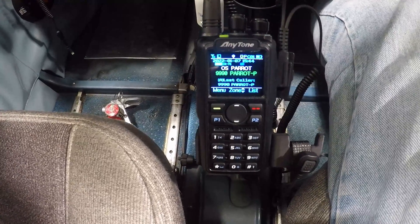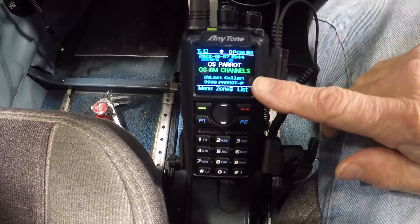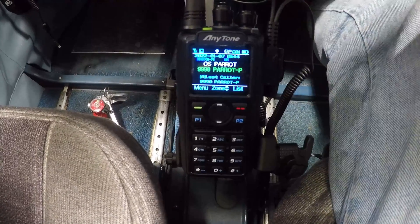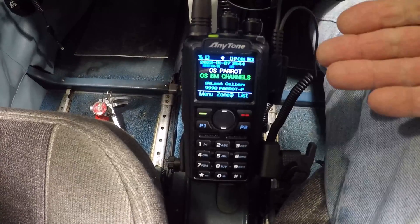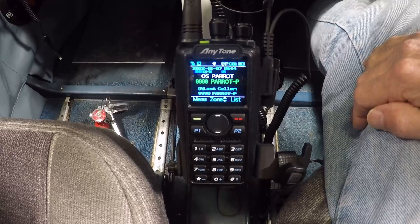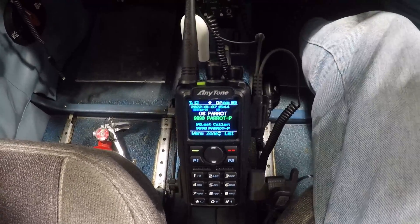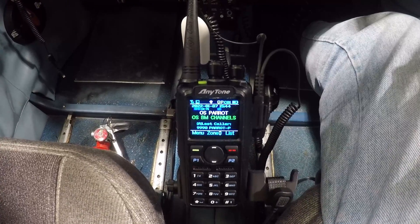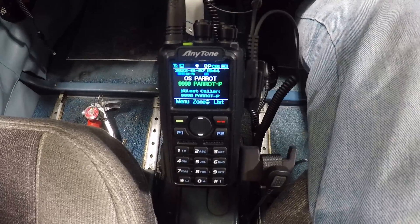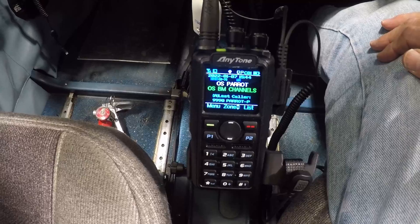Now we're going to do a radio test called a parrot — you transmit into the system and it echoes back whatever you said into the transceiver. I would fly today, but it's 30-knot crosswinds — dead-on 90-degree crosswinds at 30 knots, which exceeds the airplane's limitation for crosswind flight. So we're not going to go up today. This is just going to be a ground test to see how this thing works.